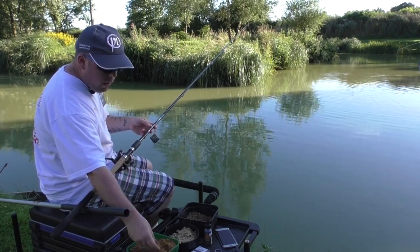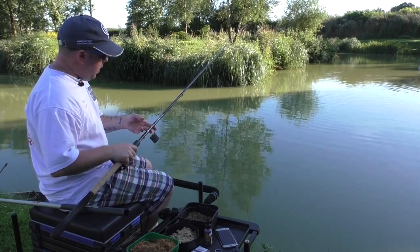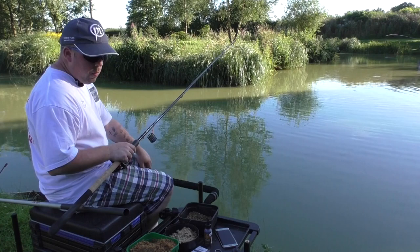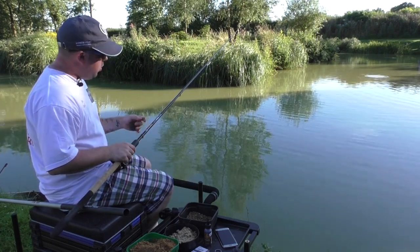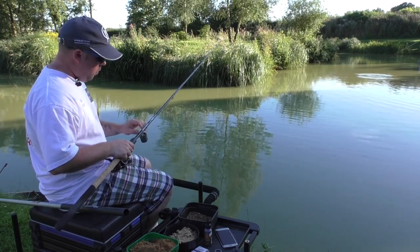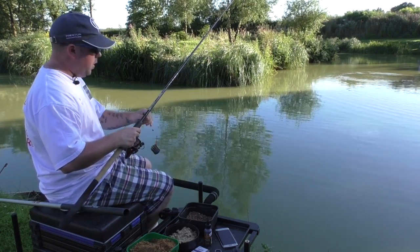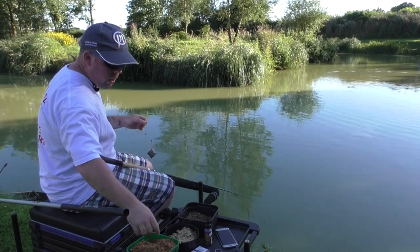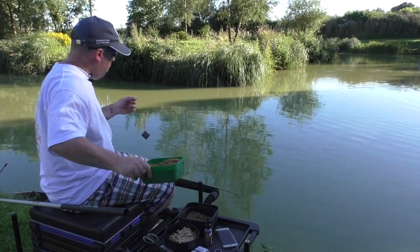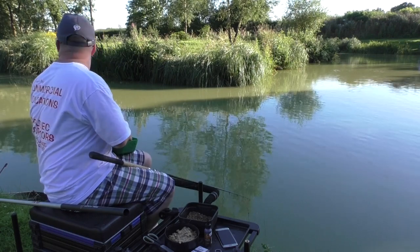The mix is quite loose with a few extra particles because we want to create a cloud. We're only fishing shallow, about six inches, and we're looking to get a bite within seconds of it hitting the water. If we're not caught within 30 seconds, that's when we fire loose feed pellets in over the top and hopefully get some fish.